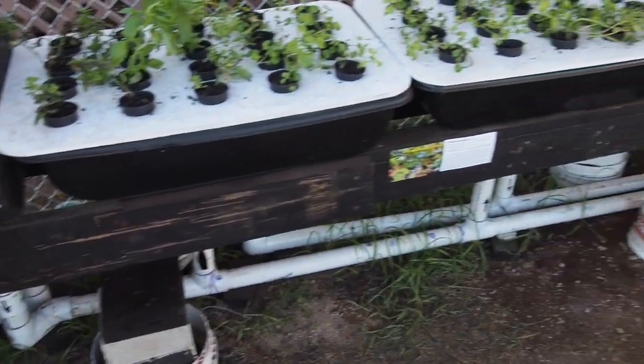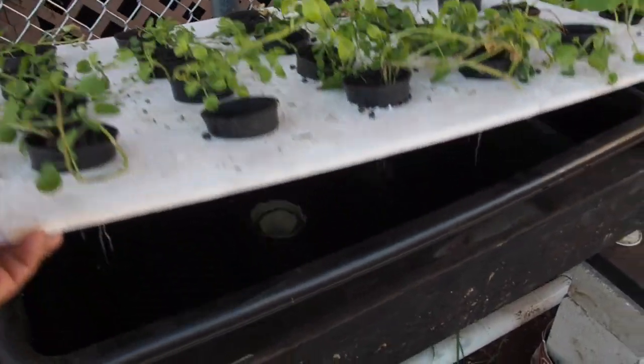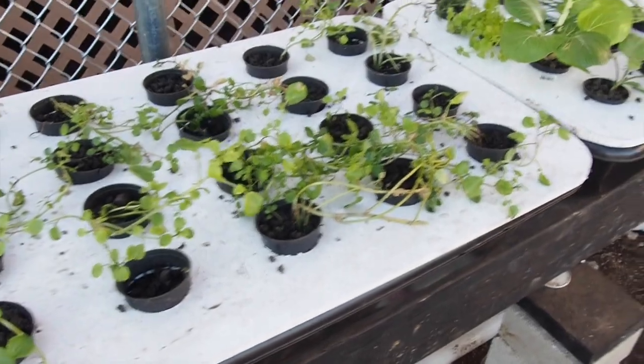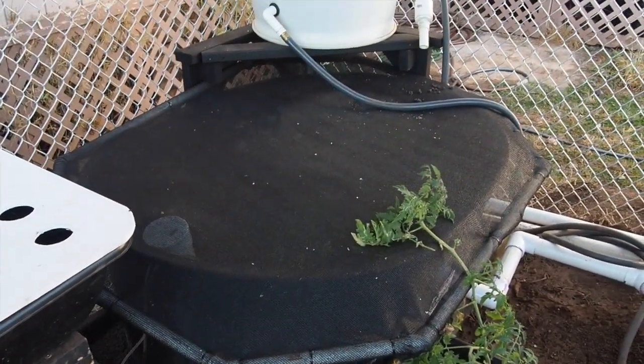It flushes into these trays — all of them fill up. One pipe comes in on the bottom and the other drains out at the top. It flushes and goes back to the fish tank, completing one full cycle.